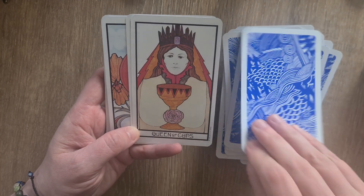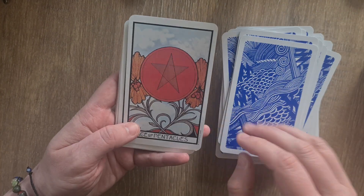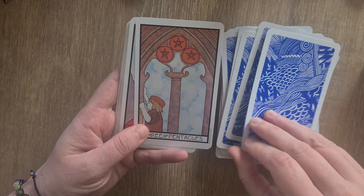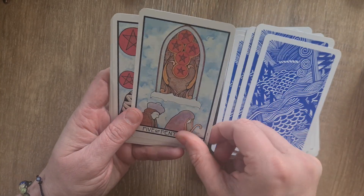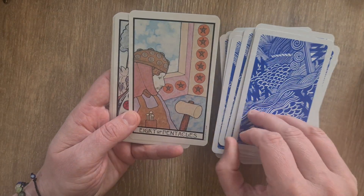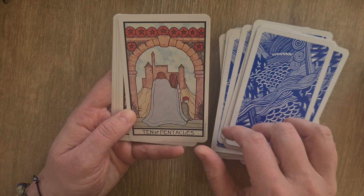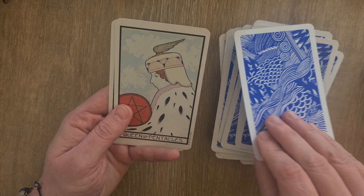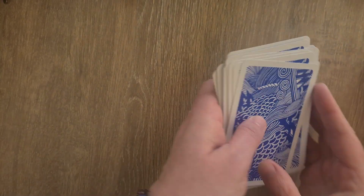Then the Knight, Queen, and King of Cups. And then we have Pentacles with the Ace, Two through Ten, and then the Page, Knight, Queen, and King.